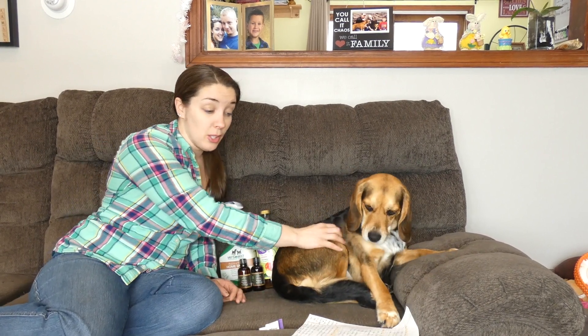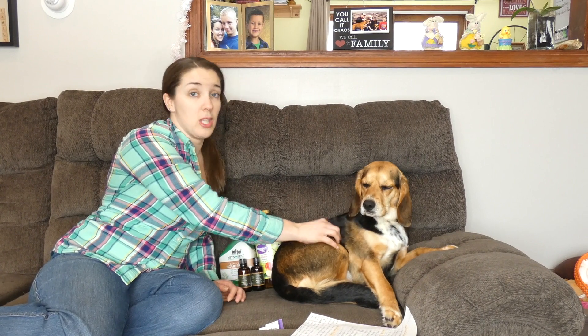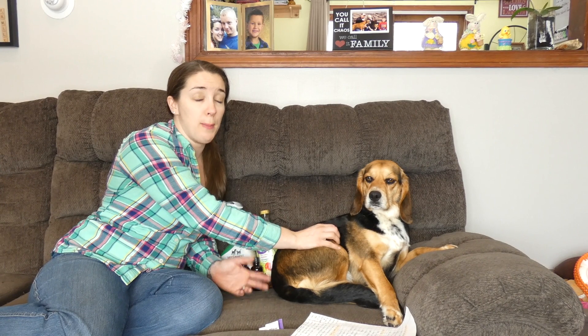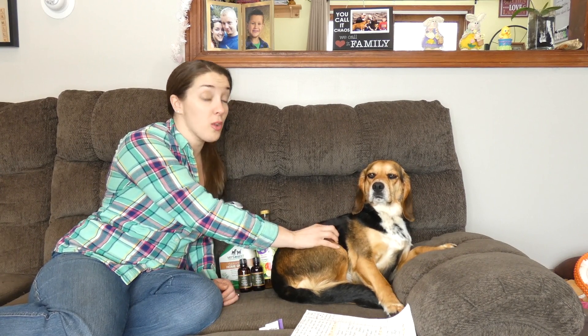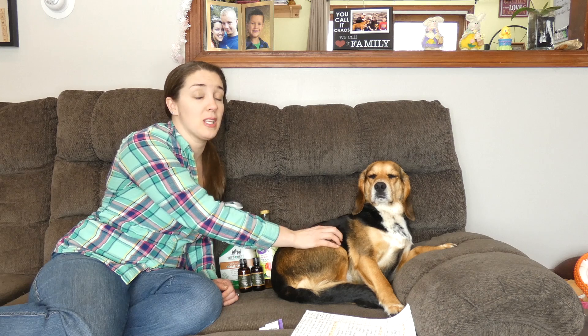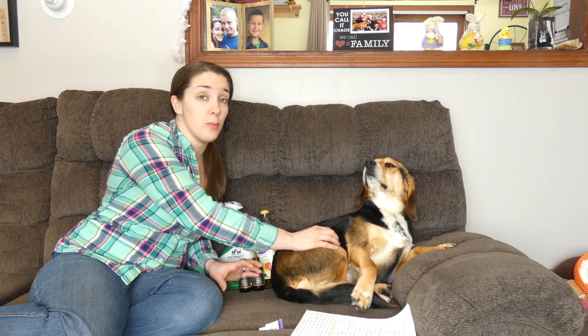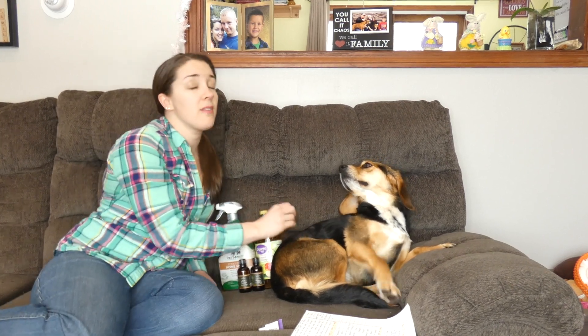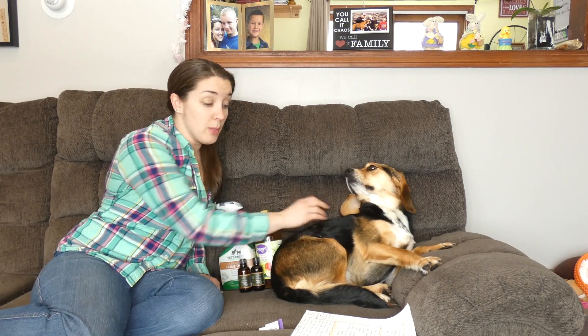Spot treatments are certainly available — talk to your veterinarian about ones they would recommend. As a side note, a lot of the cheap spot treatments you can purchase at big box stores or pet store shelves are less expensive but also very dangerous. Many have been recalled, and some have been linked to sickness and even death in dogs. So if you're using a spot treatment or any kind of chemical treatment on your dog, be very, very careful. Do research and consult a veterinarian before you use any of those.